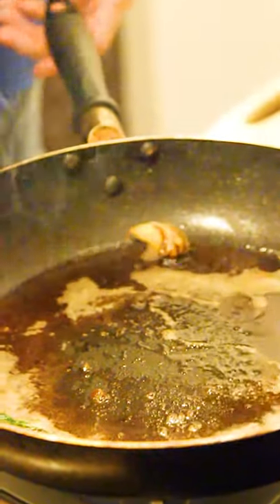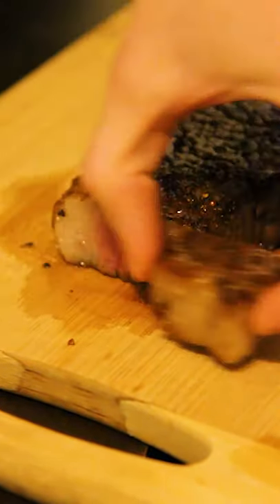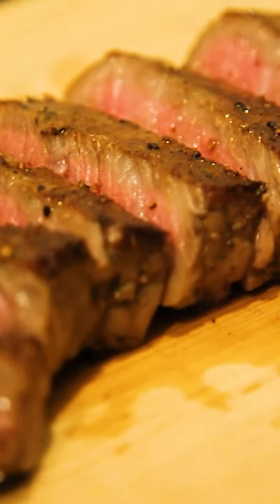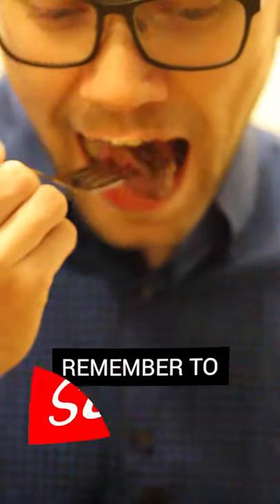Once finished, let it rest for five to ten minutes and then slice it. Subscribe and head over to our YouTube page for more Japanese recipes.